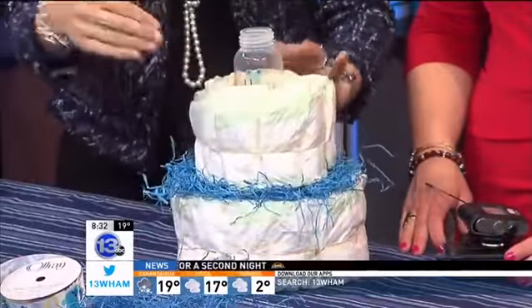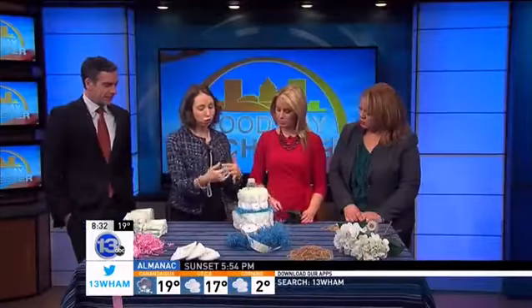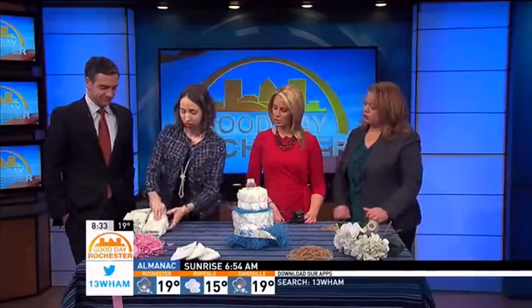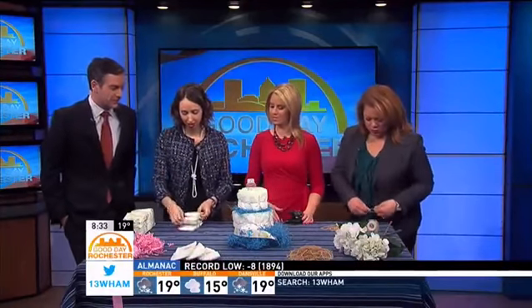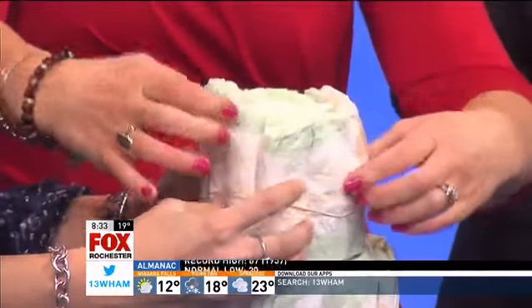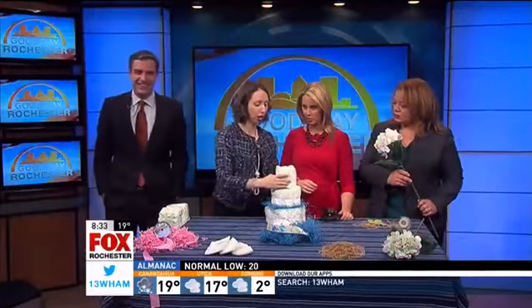Depending on your diaper design, you can match the filler to it, or match it to your ribbon. I got a cute little animal print ribbon, which we'll talk about in a bit. And the proportions are looking pretty good right now.